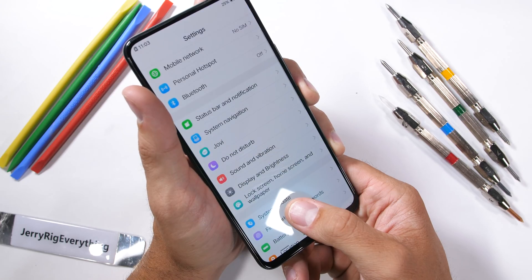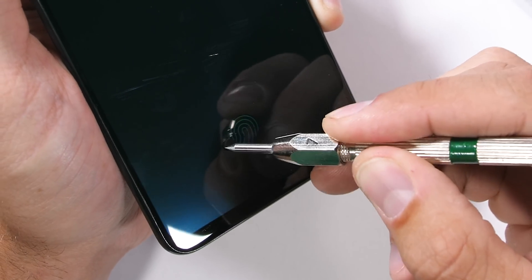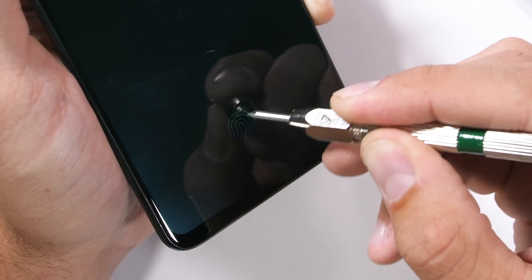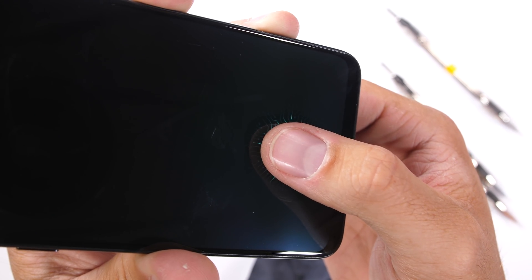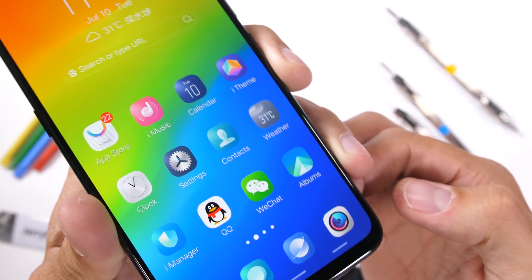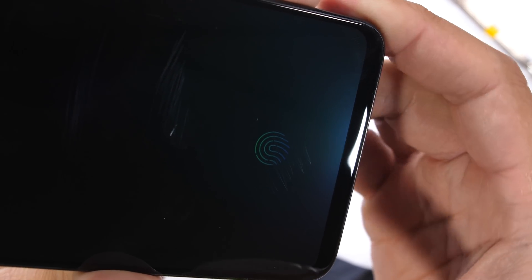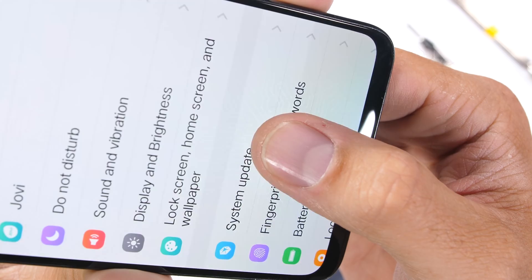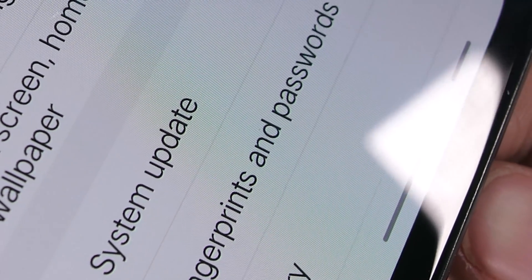Another successfully hidden component is the fingerprint scanner hidden underneath the display. I tested this previously with the Vivo X20, and even with scratches on the glass, the Vivo Nex S still functions. Hiding the scanner under the screen is pretty impressive technologically and physically. I made a super in-depth video on what that particular component looks like with the Vivo X20. With a close-up look at this Nex display, you can't even see where the scanner is hidden, so they're doing a pretty good job.